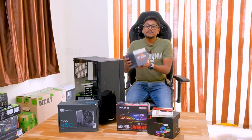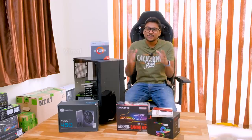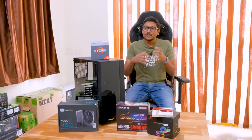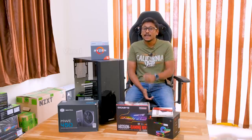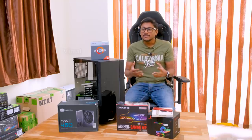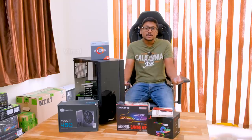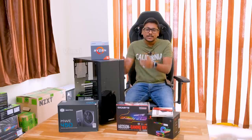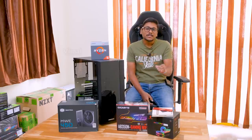Good morning guys. It's Vimal here and welcome back to another video on my channel. Today's video is going to be super special because I'm back with a brand new PC build video. I was initially thinking of making a PC of around 50,000-60,000 rupees as a gaming PC, but a lot of you commented asking me to make a budget PC first — around 25,000 to 30,000 rupees. That's why I brought down the budget to this 25 to 30,000 rupees super budget PC build.